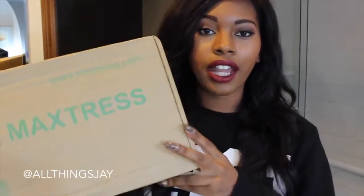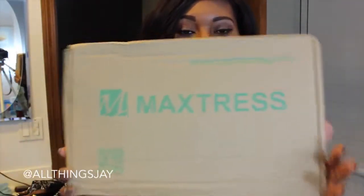Hey YouTube, what's up? So I'm still on the lookout for some hair to purchase, but in the meantime, I have another hair review for you guys. This was sent to me from Max Tress — they contacted me via email and asked me to review their hair, so I decided to go ahead and do it.